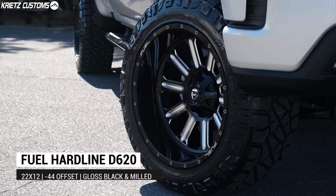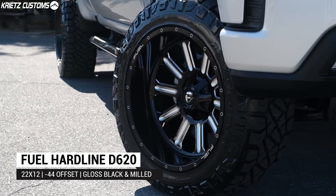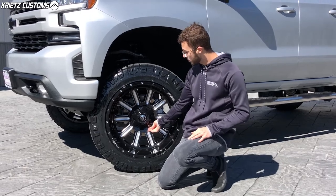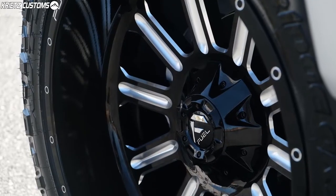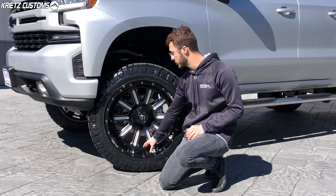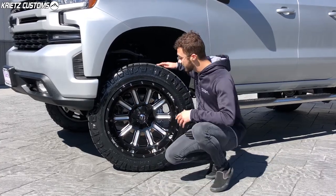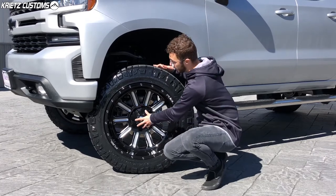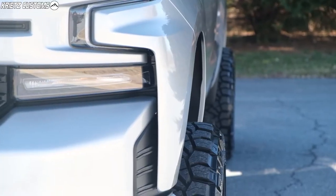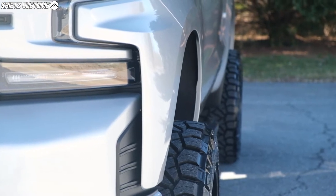The wheel is going to be a 22 by 12 Fuel Hardline, which is going to be a mix between the concave and the deep dish look. The spokes come out from the center of the wheel a little bit towards the outside, but also leave room for a lip — you're going to have about a three and a half to four inch lip on this wheel. With that offset of negative 44, it's going to push the center of the wheel in and create that deep dish look, but also push the wheel and tire package out a couple inches, giving it a wider stance.